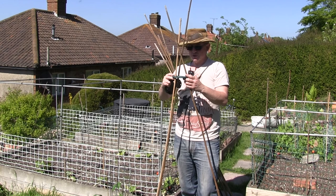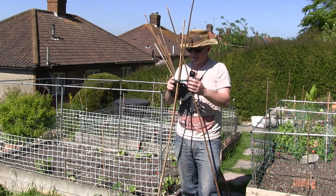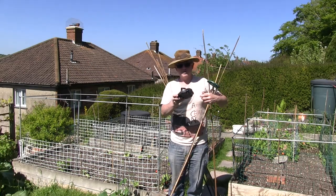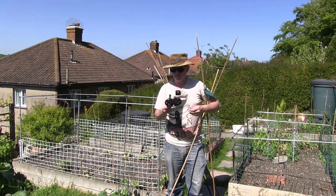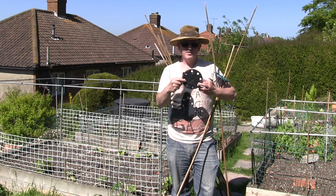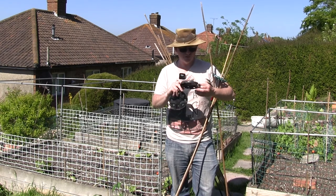Now the trouble with the shop-bought one that I've had a few years is it's starting to disintegrate and the plastic is just falling off. What I've done — and what is easy enough for you to do — is take some old large plant pots and cut off the bottoms, because these have natural holes in them that you can then use in place of the shop-bought one, and they work just as well.